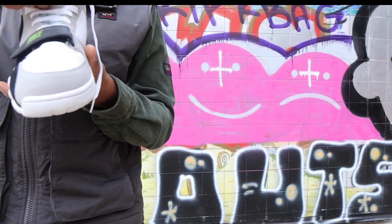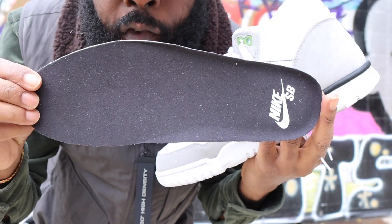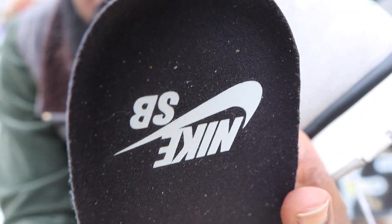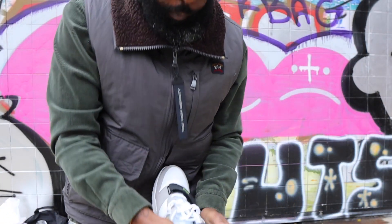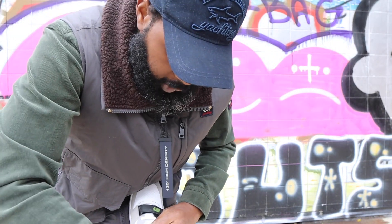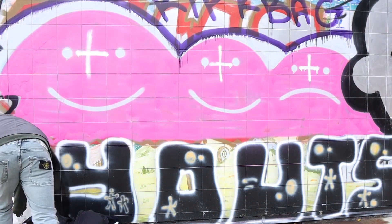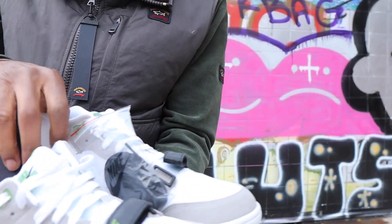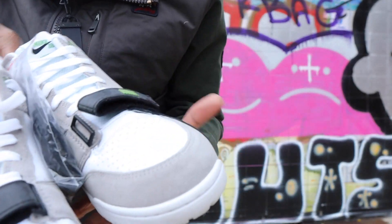I went for a size ten and a half because it's an SB. Taking the insole out, you've got your black insole with Nike SB on it. Of course it comes with white laces, and it also comes with a spare set of black laces.